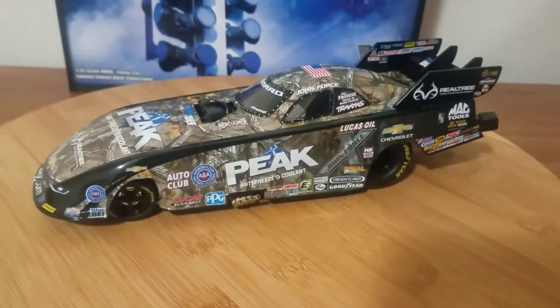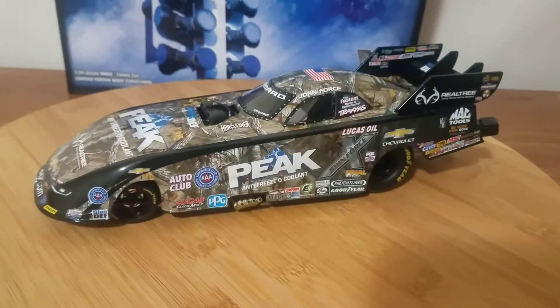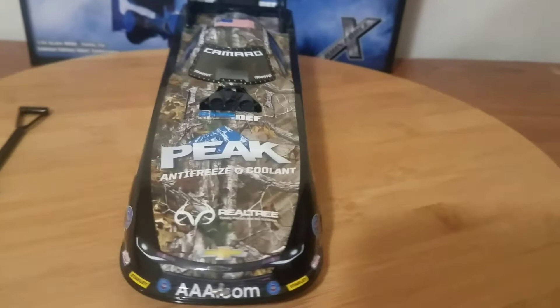As a John Force car fan I had to have it, but unfortunately it's got problems I just can't look past. I'm not the only one — multiple people I've spoken with have had this problem with this car, and the 2016 Blue Traxxas Courtney Force car just released by Lionel Racing also has the same exact problem. I'll go over that, but first let's go over the sponsors.